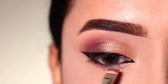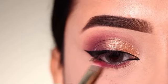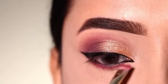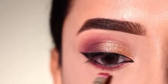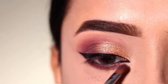In the lower lash line, I will apply a purple shade — it is basically a mauve shade. I will apply it along the lower lash line, and then intensify it further with a darker shade along the lower lash line.